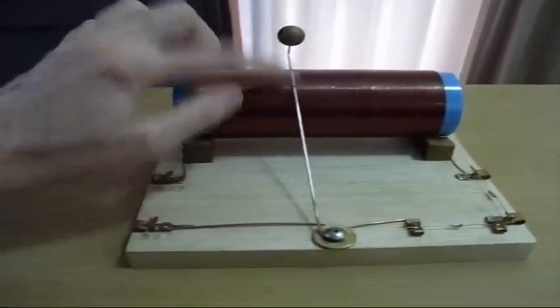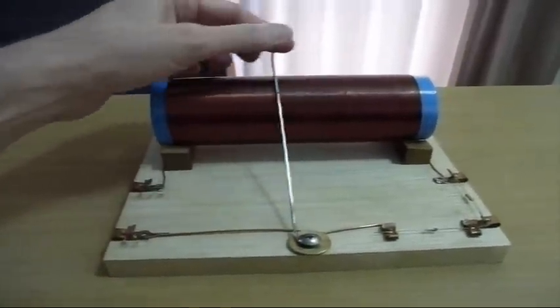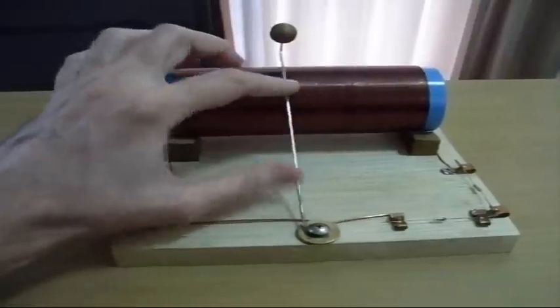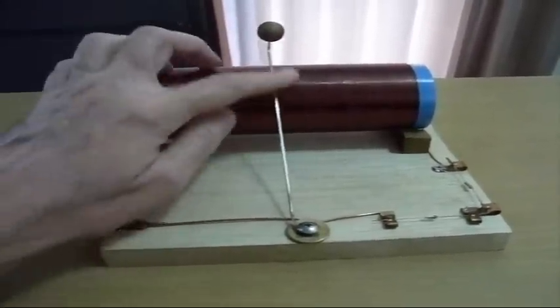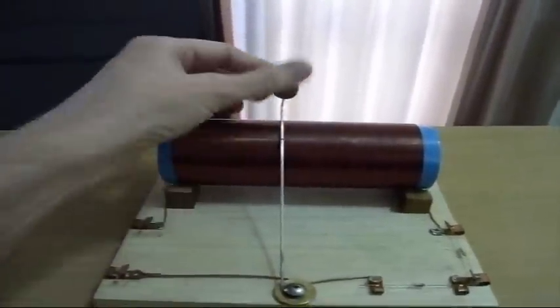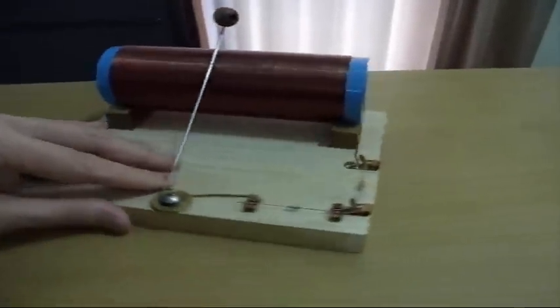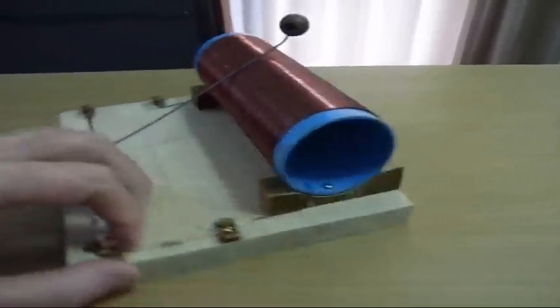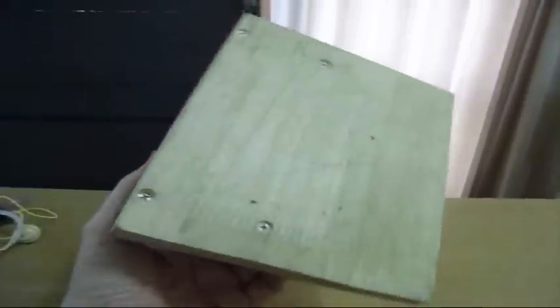There's this, which is the tuner — it's nothing more than a stainless steel heavy-duty bicycle spoke that I've shaped into what I need. There's a wooden bead on top to hold onto. And then the diode, the resistor, and it goes back to the coil — and as you can see, that's it. There's no other component.